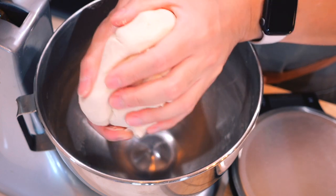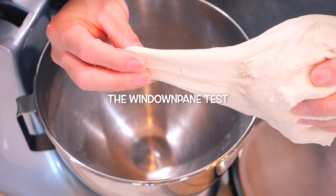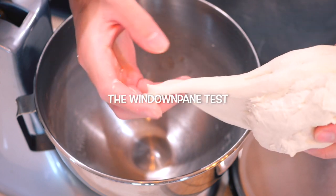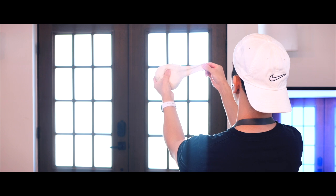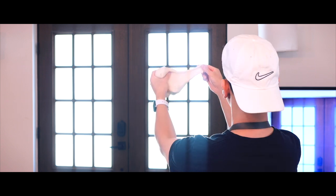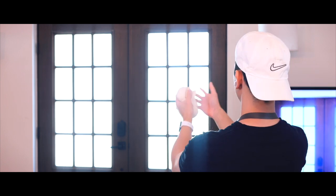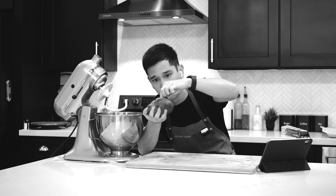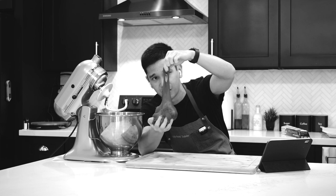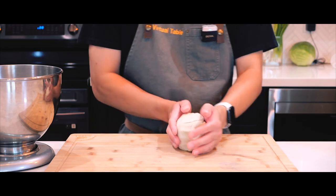Letting the mixer run a little longer solved the issue — the dough came together perfectly and the mixing bowl looks spotless. After about 10 to 12 minutes of kneading, the dough looks beautifully smooth, so it's time to give it the windowpane test. This simple test checks if the dough has developed enough gluten. Take a small piece and gently stretch it — if it stretches thin enough to let light through without tearing, the gluten structure is strong and well developed. If it tears easily, it needs a bit more kneading. And you don't actually need a window — any light source will work.